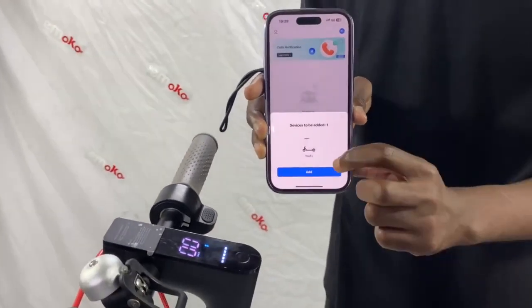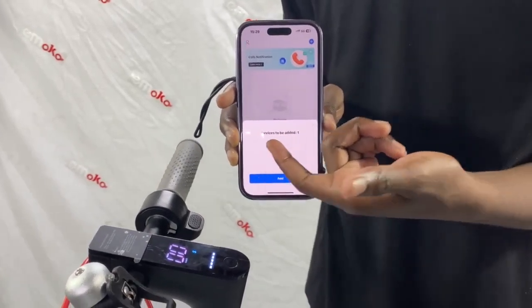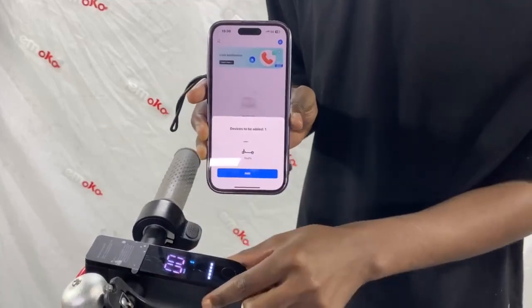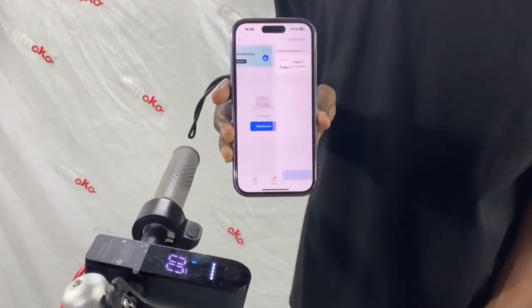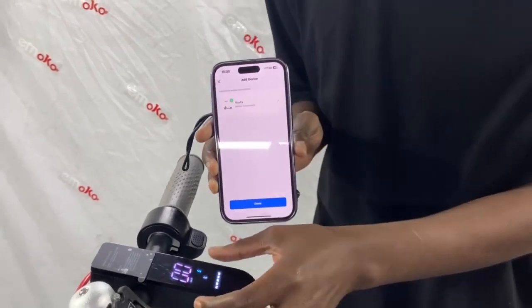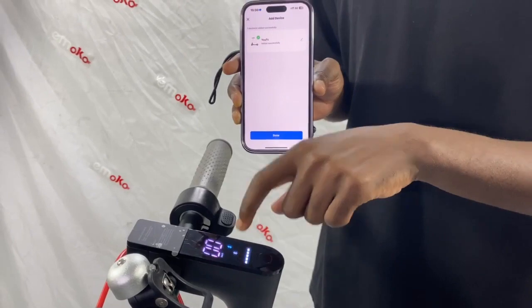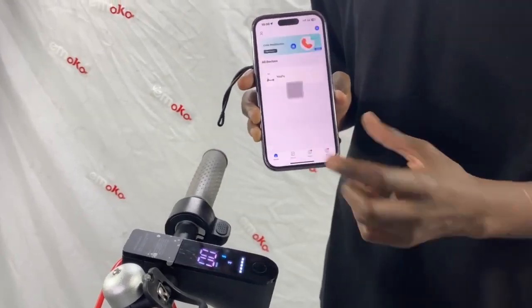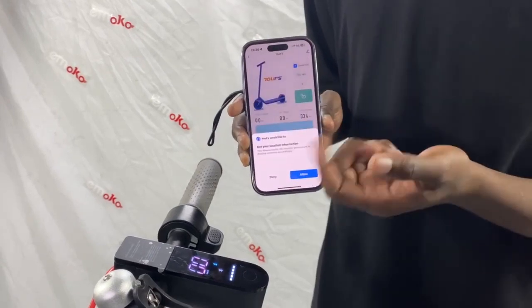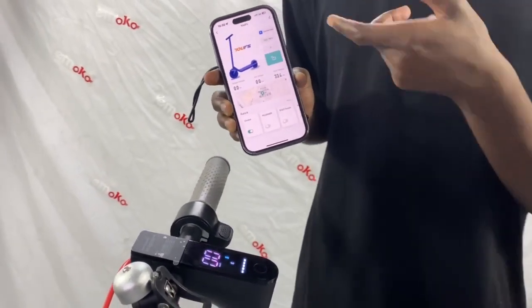Now the scooter is on. You see it automatically says 'device to add,' so the phone has detected the scooter. I tap 'Add.' You hear a beep, and after the beep you can see a Bluetooth signal on the screen — it shows it's connected. I tap 'Done,' and now I can see the scooter. We are now connected. I tap 'Allow.'